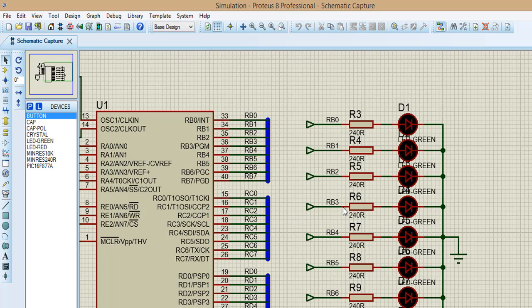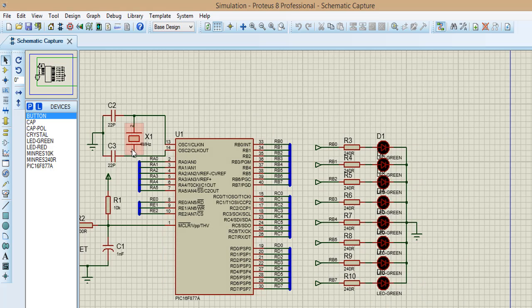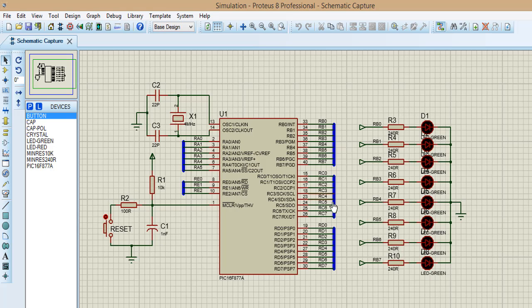You see we have eight lights connected with the box B from pin B0 to pin B7. We use crystal for megahertz. Now we are going to code for this lesson.